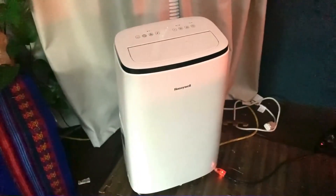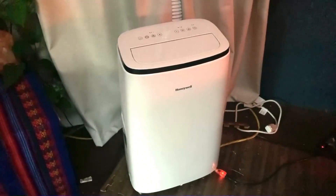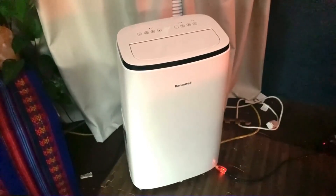I mean, the only thing would be it's not really tiny. So if you need to store it, make sure you have a garage or a large closet to put it in. But other than that, it's just fantastic. We love it. It does an amazing job and I would definitely highly, highly recommend it.